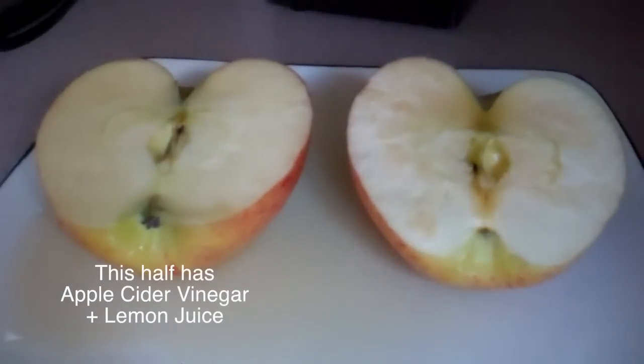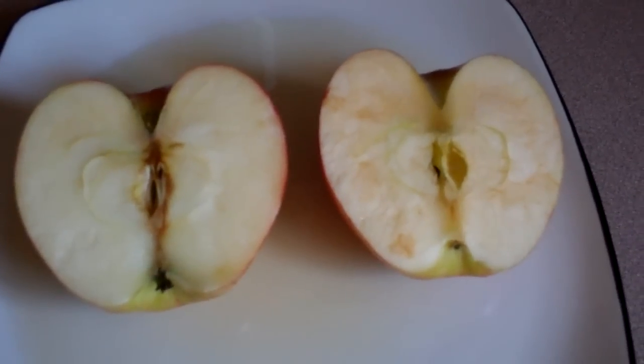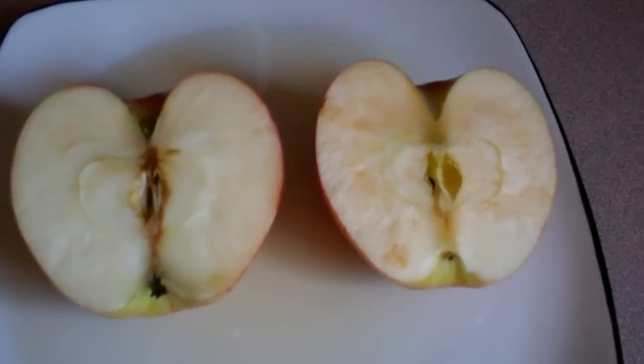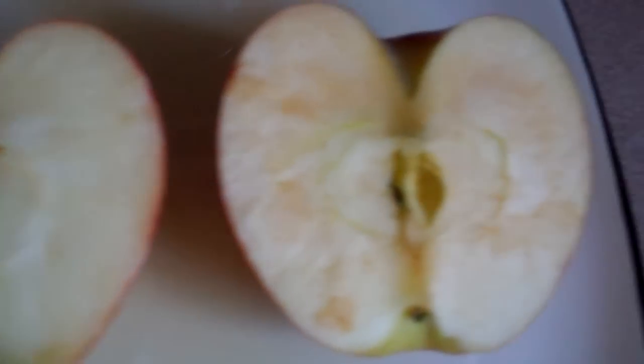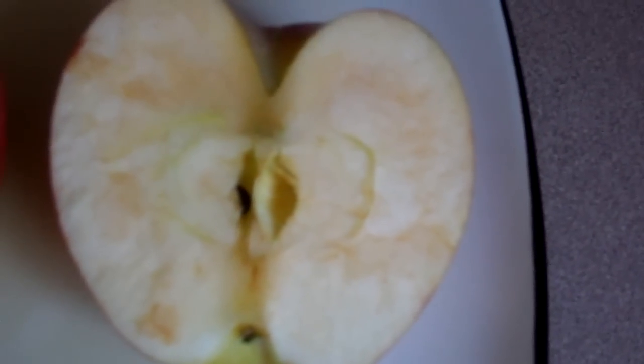And you can even see it right now — after just a few minutes, the untreated side is starting to turn a little bit brown, whereas the treated side is staying much healthier. And after an hour, here it is — you can see the flesh, the white part of the apple, is a lot browner on the untreated side versus the treated side. So it just goes to show some of the benefits of apple cider vinegar and lemon juice.